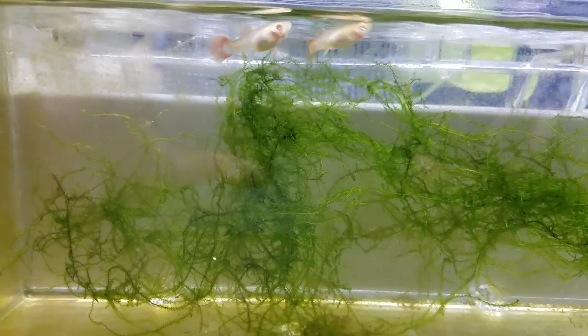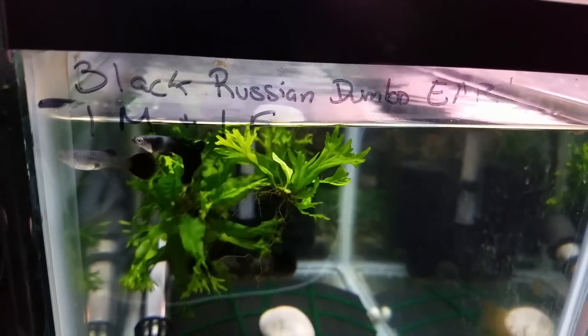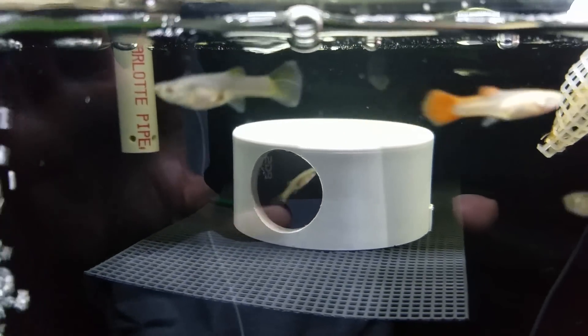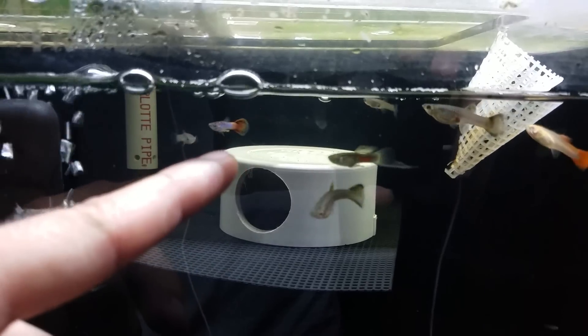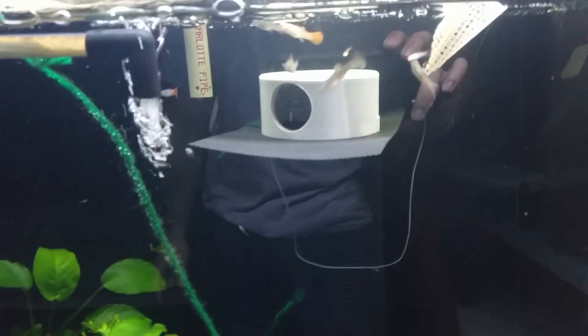In here we have two female superior reds that were bred with this male just to see what we could get. This is the black Russian Dumbo ear. Yes, all my tanks are labeled with what's in there - I use a black Sharpie, and when I want to erase it I just use some dry erase marker, scribble right on top of it, wipe it away and it comes off really easily. That male is down there, still very young. There are some superior red females, and that's the guppy under cross long-finned down there. The magenta cherry male has really nice blue coloring when the light hits him perfectly.